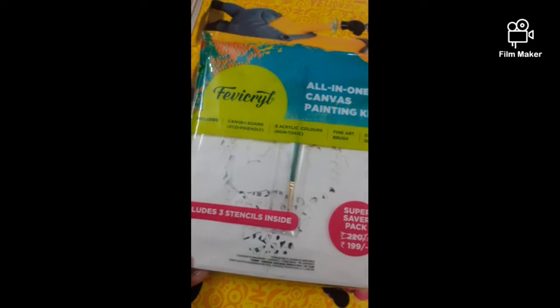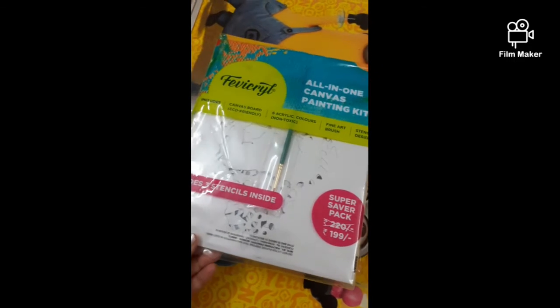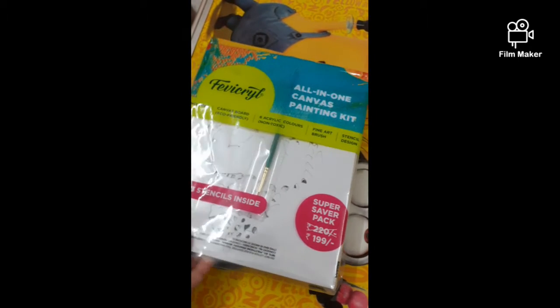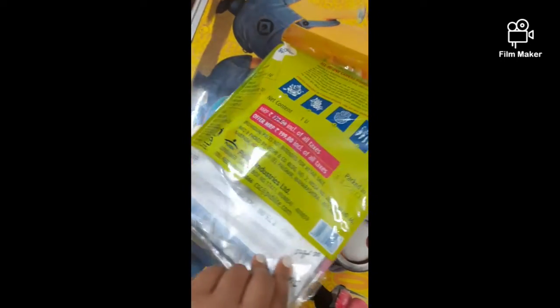Hello everyone! Today I'm going to review this Fevicryl all-in-one canvas painting kit. It's a super saver pack — the MRP is 220 but it is available for 199.